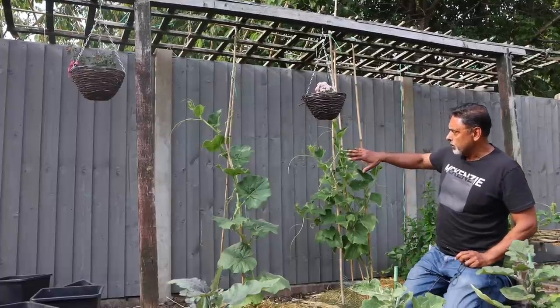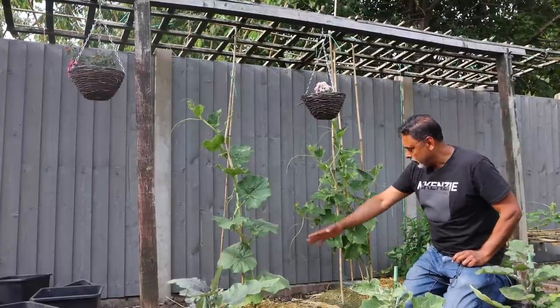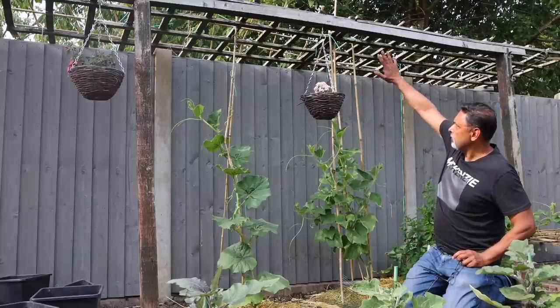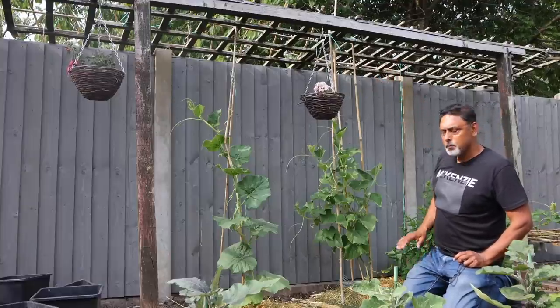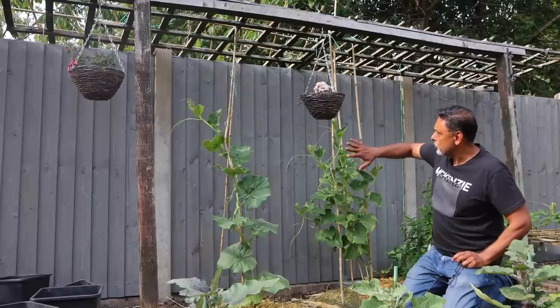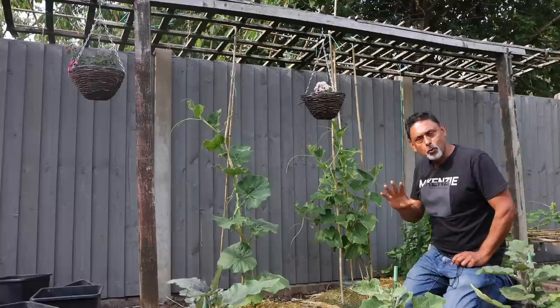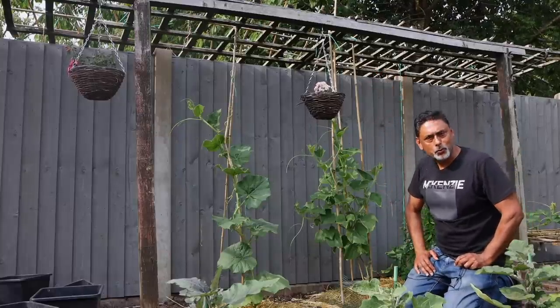These are some of our bottle gourd plants which we planted into the ground. We're trying to get them to trail onto this fixed trellis made out of timber. Looking good — I'm hoping in a couple of weeks they should trail onto the trellis, and hopefully we'll have many khudus hanging from it soon.